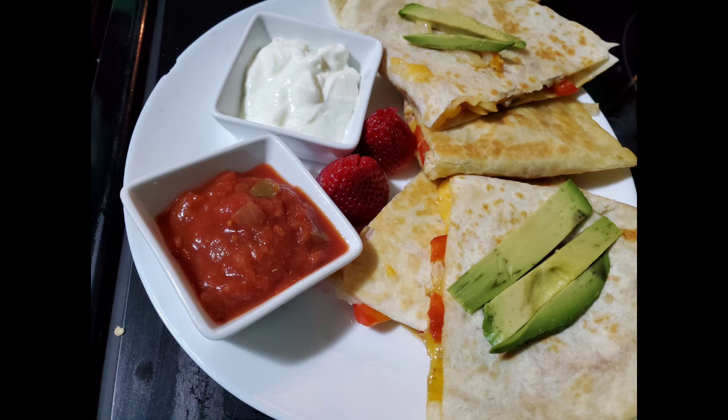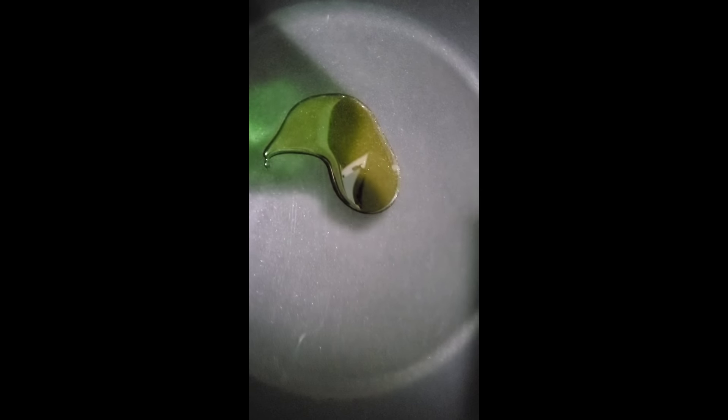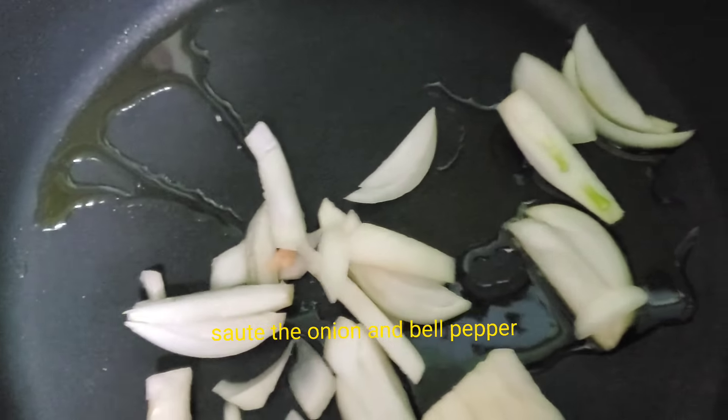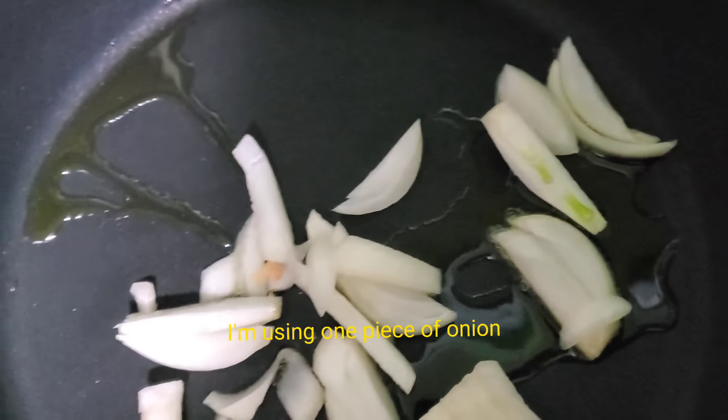Hello, once again! Today's episode we're going to make a chicken quesadilla. In a large skillet, heat up 2 tablespoons of oil and sauté the onion and bell pepper. I'm using one piece of onion and one piece of bell pepper.